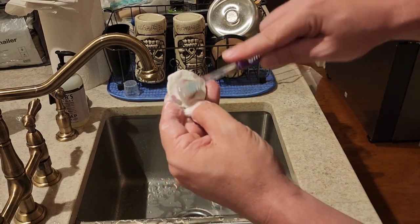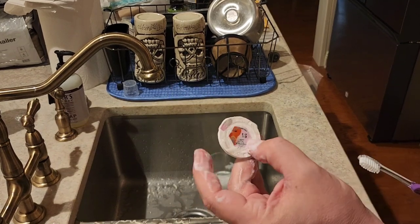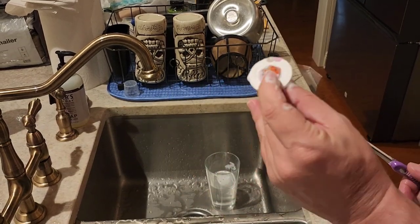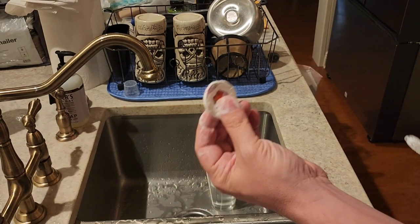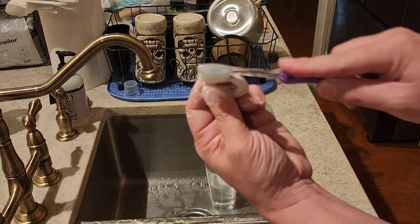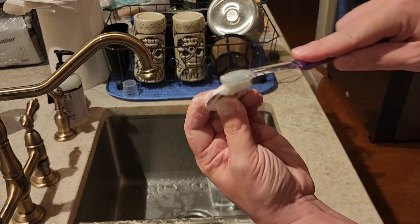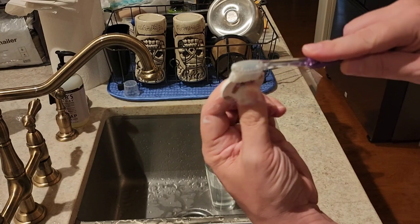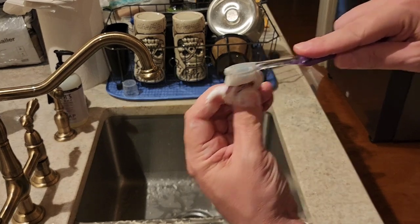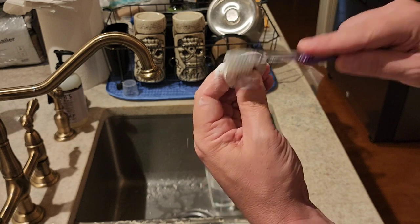You want to cover the whole entire chip. There's a key part that a lot of videos miss: pay attention to the edge. Go right around the rim and keep rotating it, until you start seeing that dirt come off.